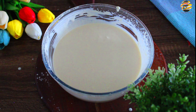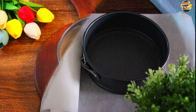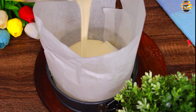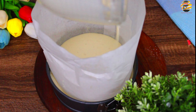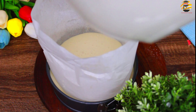Now the cake mix is ready. Pour the cake batter into the cake mold lined with baking paper. Pour the cheesecake into the oven.